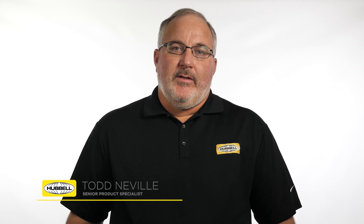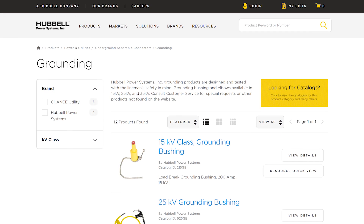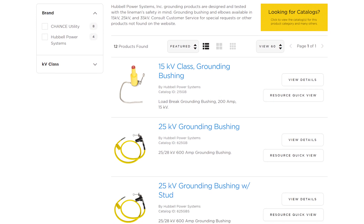Hello, my name is Todd Neville, Senior Product Specialist for Hubble Power Systems Cable Accessories Business Unit. Hubble Power Systems offers a line of 15, 25, and 35 kV grounding elbows and bushings for underground distribution systems.